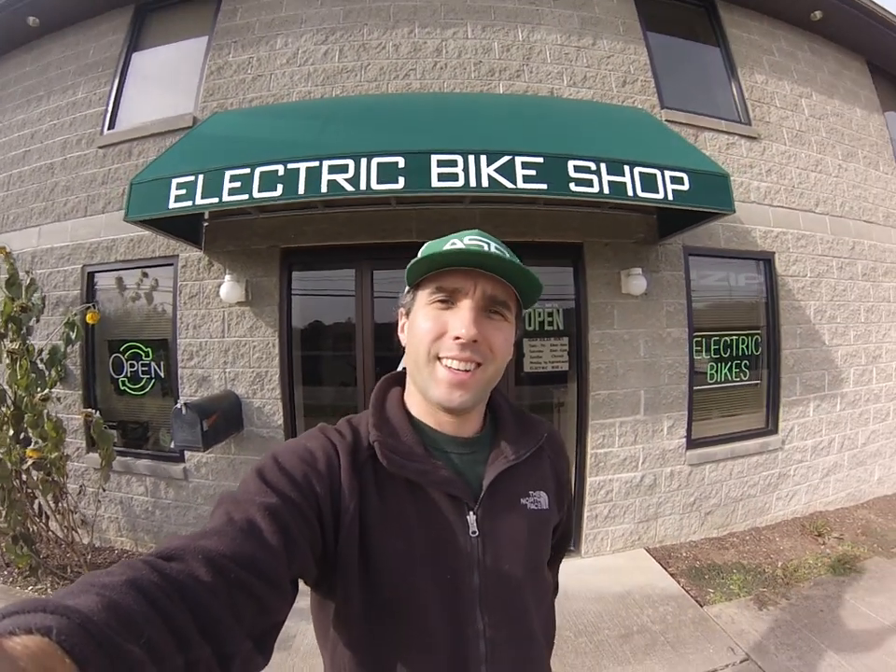Good morning, Internet. It's Adam with Adamsville The Rides, coming at you from the bike shop here just outside of Pittsburgh on a beautiful November day.